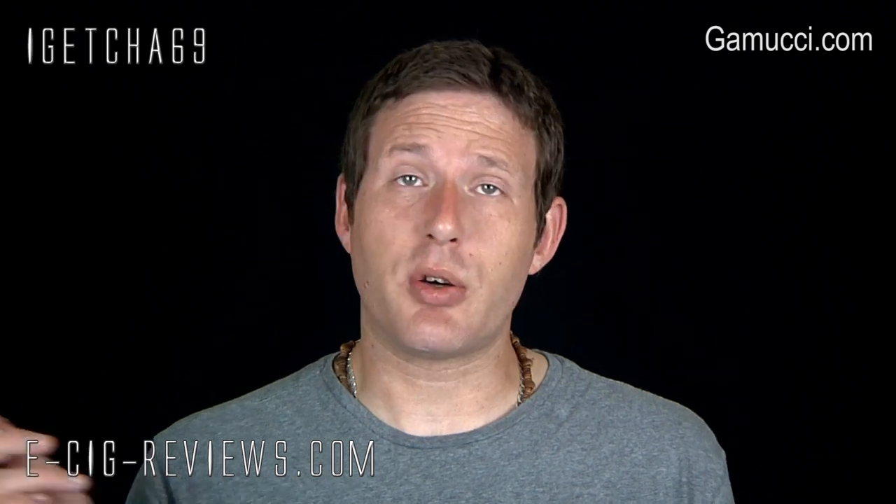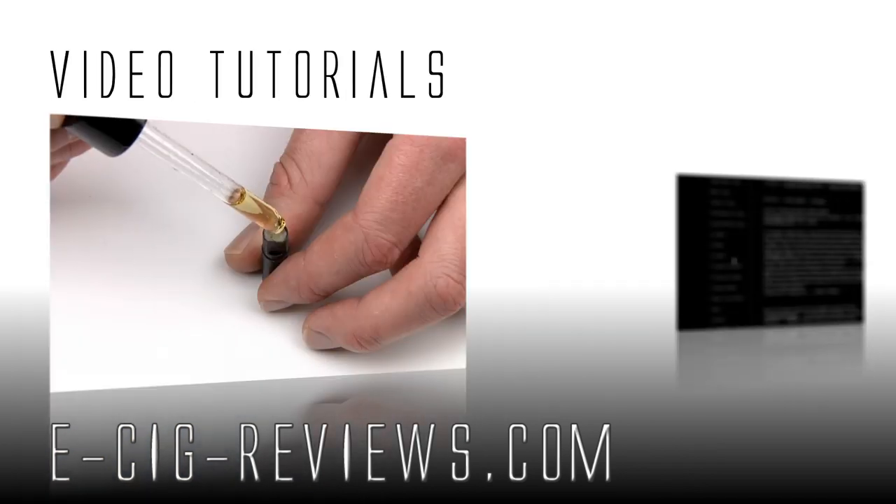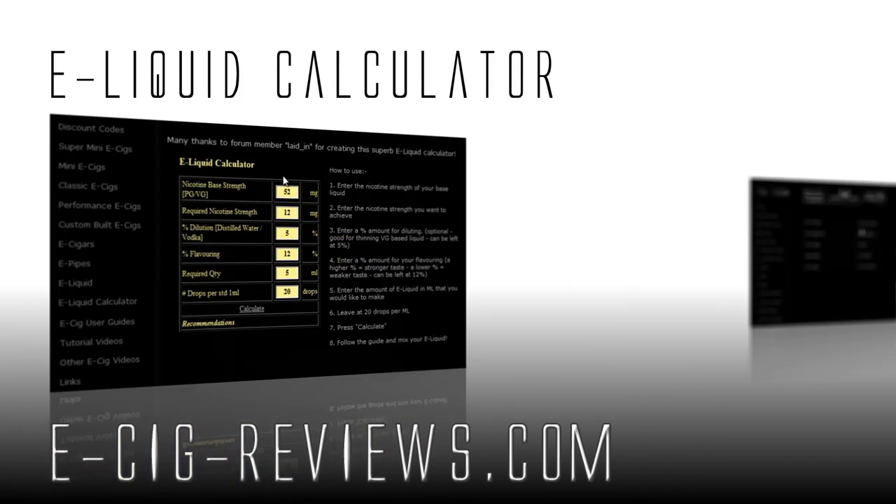Overall, it's a definite major improvement on the original Gamucci Micro. Thanks very much for watching. If you want to try one of these yourself, don't bother going to the Gamucci.com website as they don't sell directly — do a bit of Googling to find retailers, or check if there's a retailer list on the Gamucci website. Also, please come and visit my website at www.e-sig-reviews.com. Cheers, happy vaping — see you later.